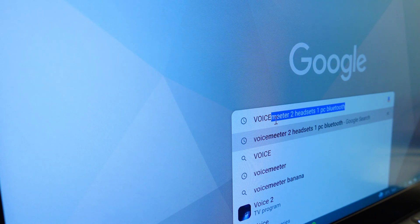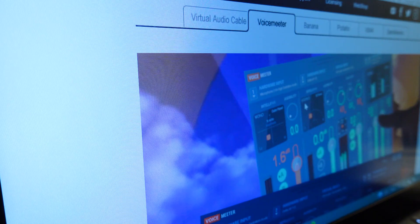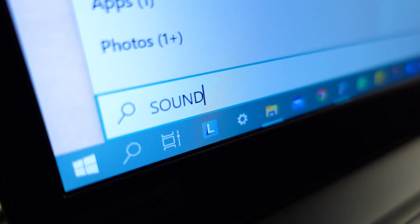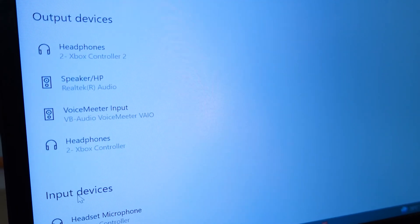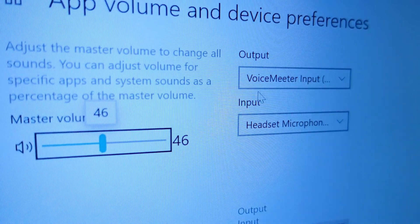In case your PC does not support more than one audio output, you can follow these steps. First, you'll need a third-party mixer app — I recommend Voicemeeter. You can download the free software from their website and just run it on your PC. Next, manage your sound settings and enable the Voicemeeter input. Go to the sound mixer options and check if the output selected is Voicemeeter.